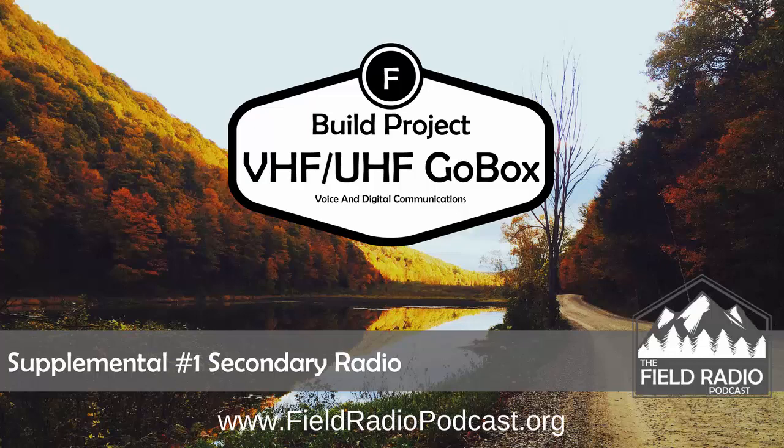If you're new to the Field Radio Podcast and you came across this on YouTube, you can find information about our biweekly podcast on the Ham Radio 360 network, where we also have the Ham Radio 360 show and the Workbench show — three excellent resources for your ham radio hobby. You can find that at fieldradiopodcast.org or hamradio360.com. Thank you for watching. This is John with the Field Radio Podcast, 73.